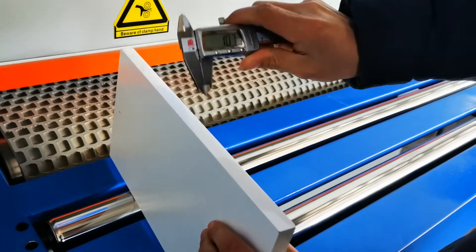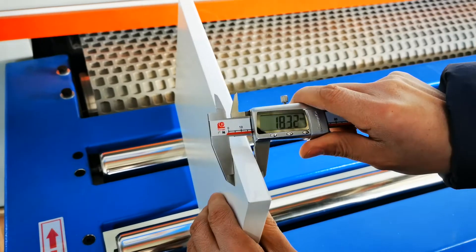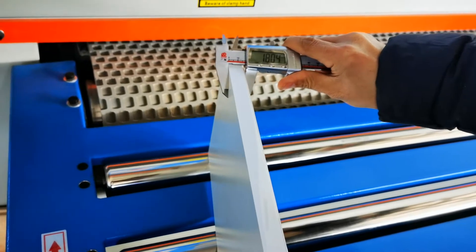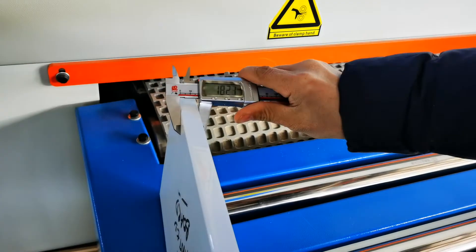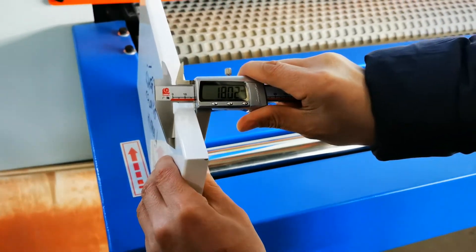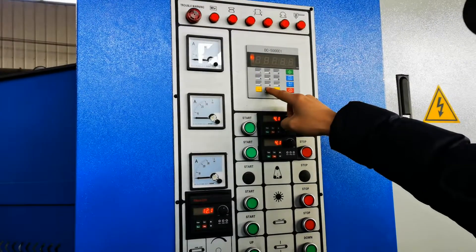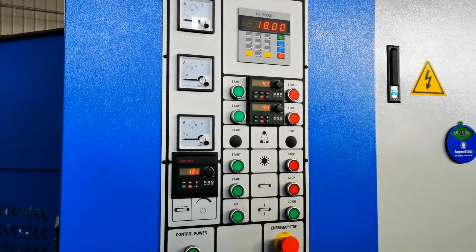Now we will measure the thickness for the panel. This is 18mm. We input 1, 8, 0, 0 from the green button. Now the thickness is set up for 18mm.